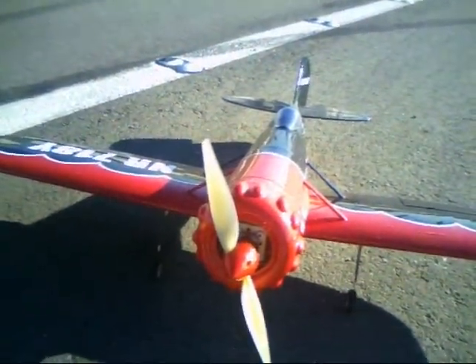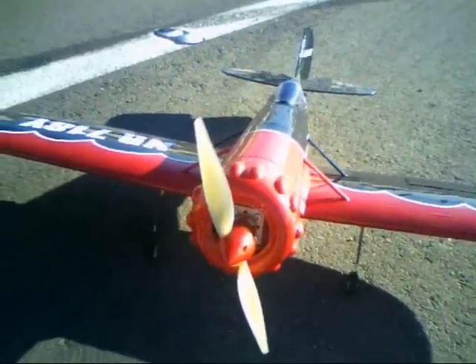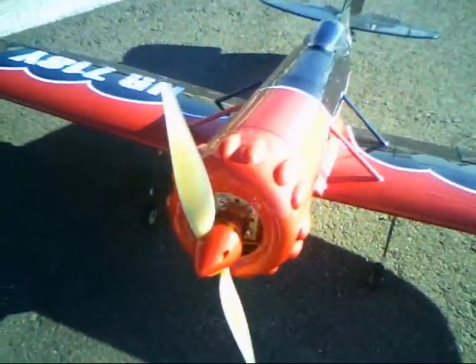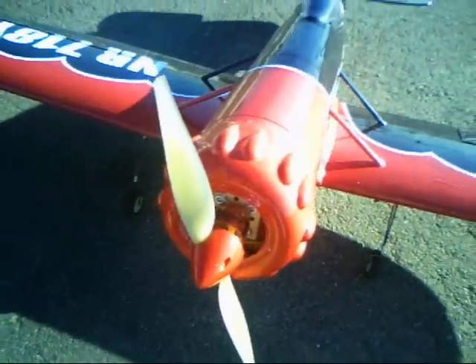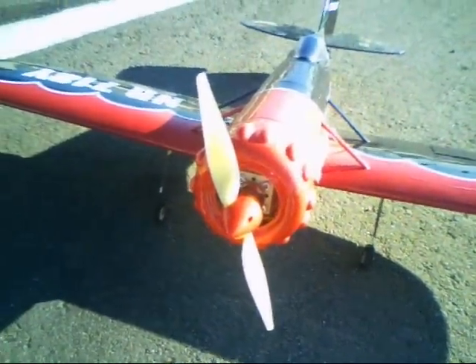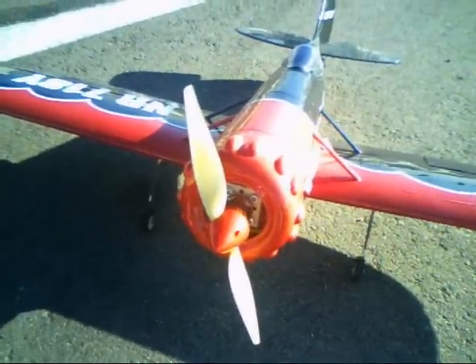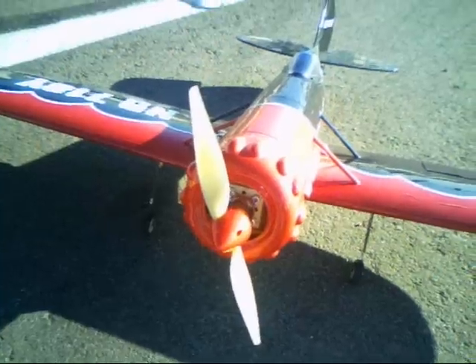Alright, today I'm going to hopefully fly it. I've flown it a few times and I really don't like the motor that I have, so I've ordered a new motor. This is the Tournege 3635 1100KV, and it really has a lot more power. The other motor was about 350 watts; this one is rated at 400 plus, and this thing moves.